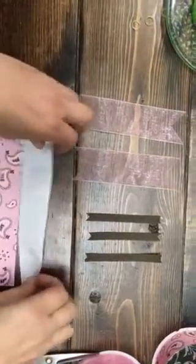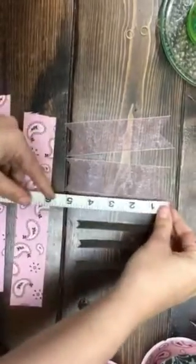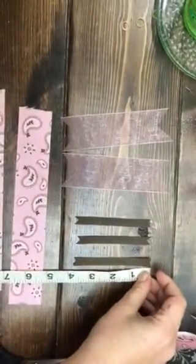Alright, now I'm going to show you how to make a cute little stacked bow. I'm not good at measuring, but these here are about five inches, these here are nine inches, and these ones here are four inches.